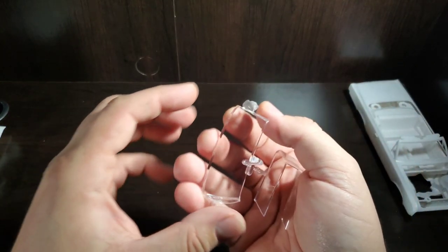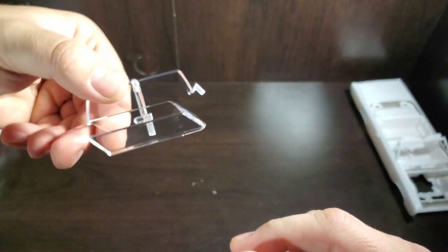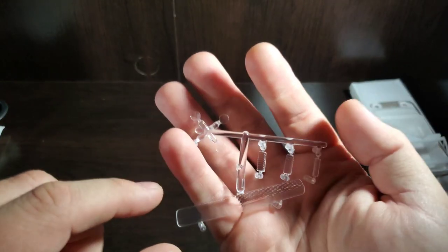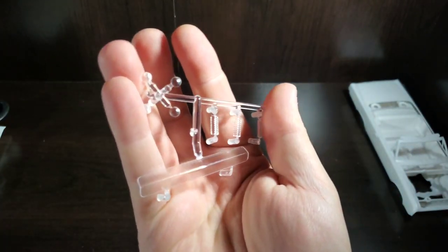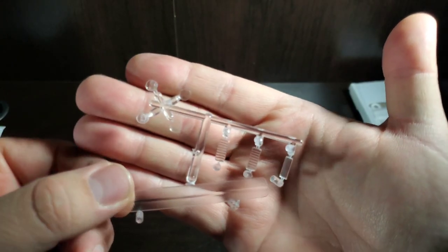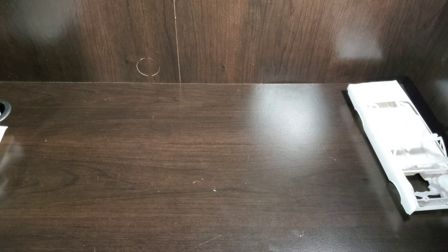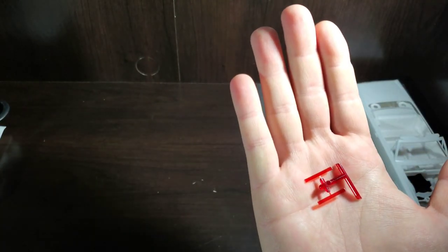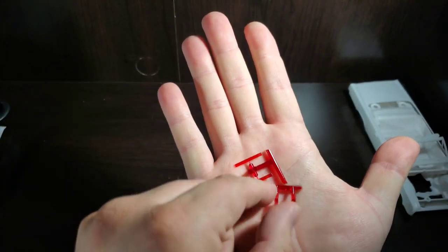Moving to the clear parts: we have our windshield and a second windshield specifically for the racer version. There's also what appears to be a grille panel or tail light panel, as well as some headlights and tail lights. There are two pairs of red lenses, reflecting the three-in-one options.